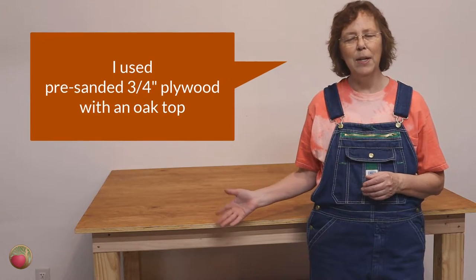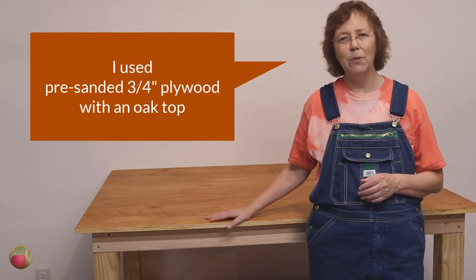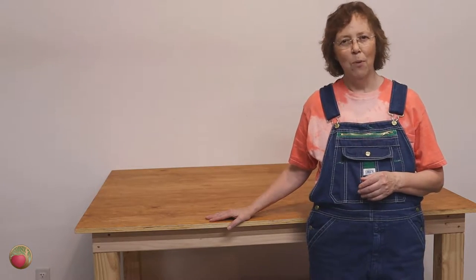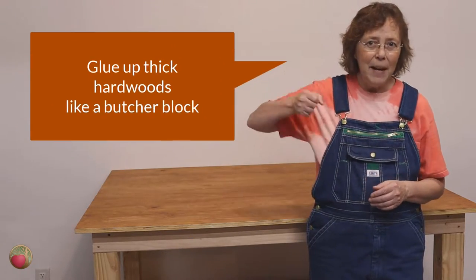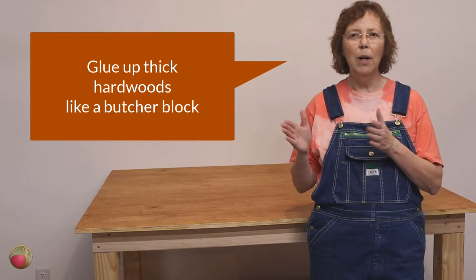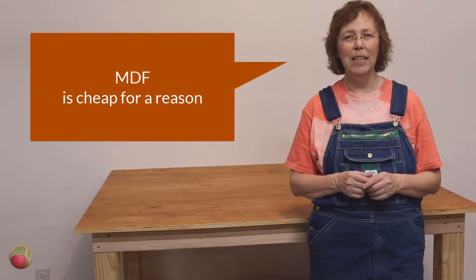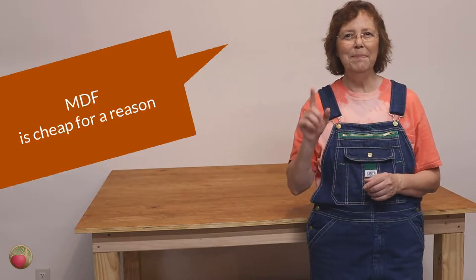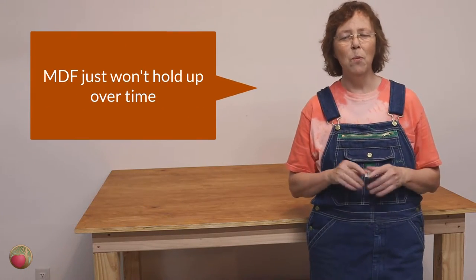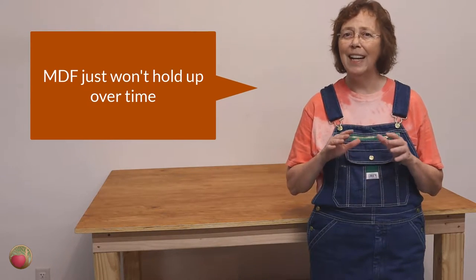I've got three-quarter inch plywood on this one that I've protected on the top, and it works for me because mainly this is an assembly table. If you're going to be pounding on it, you may want to think about hardwood — you'd glue up lots of strips like a butcher block for that. And if you think you need to go cheap, there's MDF. Don't do it. It's one of the worst materials in the world for a benchtop.